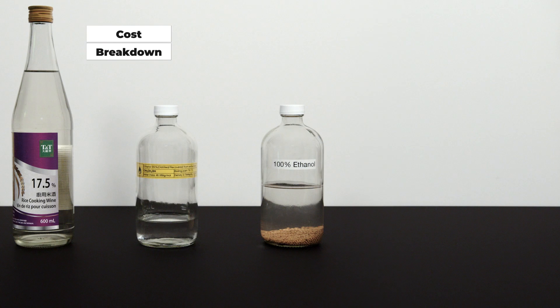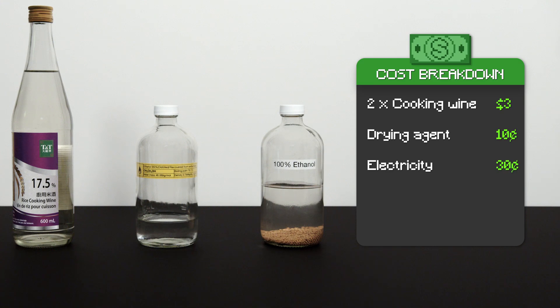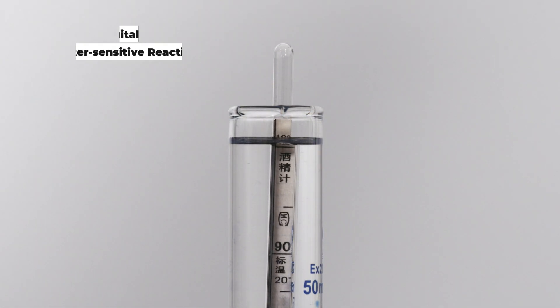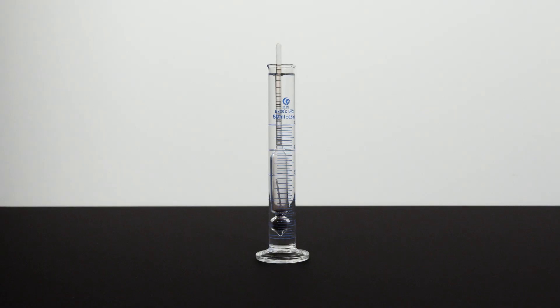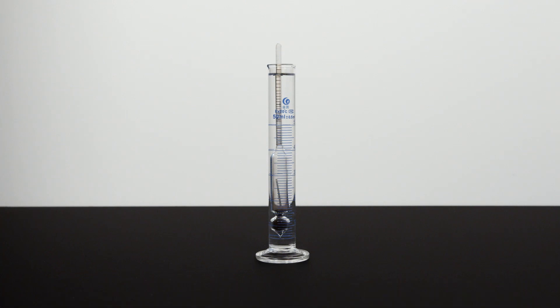Now for the big question: is this method of getting 100% ethanol cheaper than just buying it? Two bottles of 600ml cooking wine cost about $3, drying agents 10 cents, electricity 30 cents — total cost is $3.30 per 118ml, which translates to $28 per liter. Considering the cost and difficulty of getting anhydrous ethanol, this method is a win. One extra thing to mention: although the hydrometer shows 100% ethanol, there is still a tiny bit of water — it can be used in most reactions requiring an anhydrous solvent, except water-sensitive reactions like Grignard reactions, which require in-situ chemical drying.